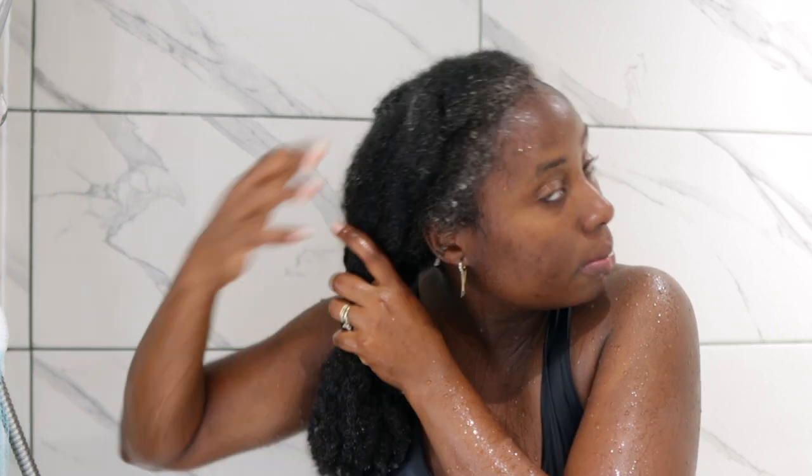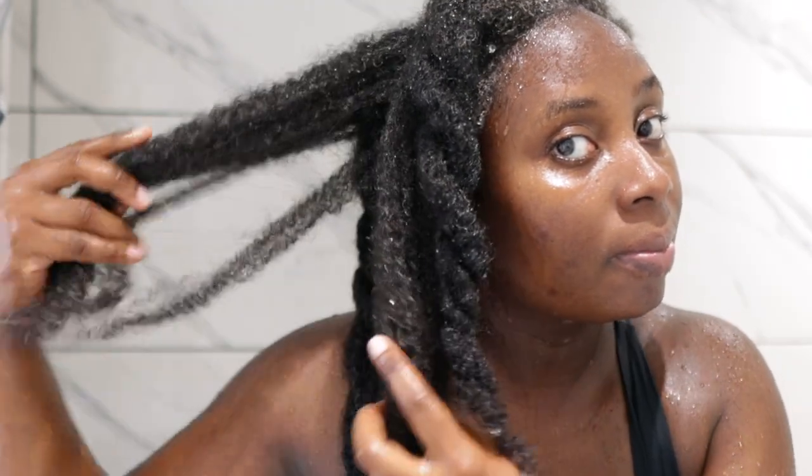Let me know if you're someone who squeezes their hair like this to get most of the water out when washing! This is what my hair looked like after rinsing out the conditioner — my curls are still looking really good. From the pre-poo treatment all the way to this stage, everything has done what it was meant to do. I just love how moisturized my hair feels and looks.